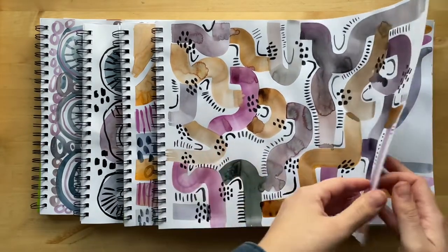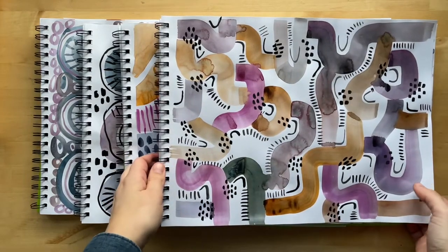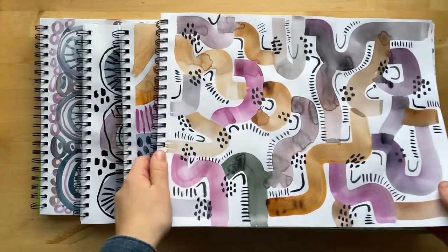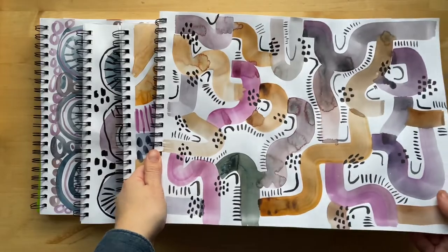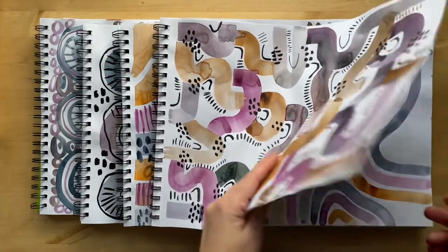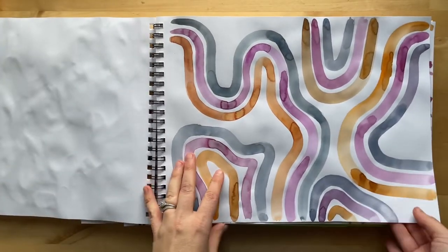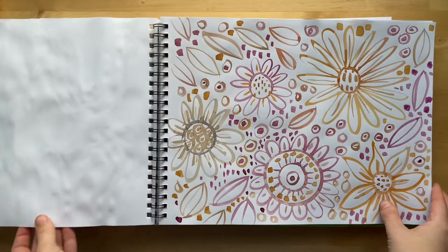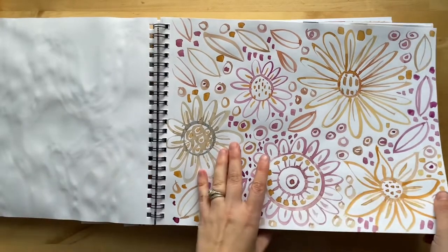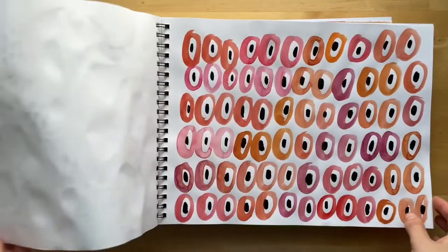I wanted to make a video showing a flip-through of some of the watercolor patterns that I've been working on. I'm mostly doing this for myself, just because I know I'm going to be cutting these up soon and I just want to keep track of what they look like for future reference. But hopefully these will inspire you to do some watercoloring of your own. I'd love to hear which one your favorite is.